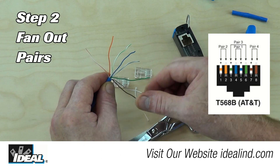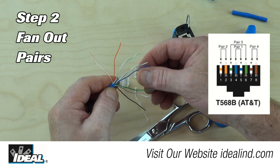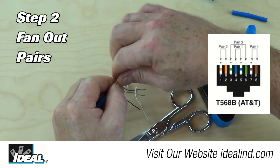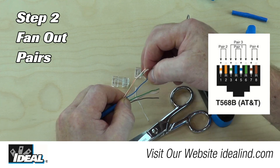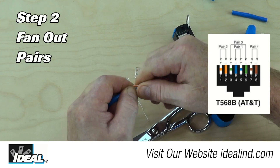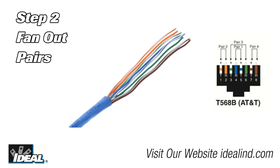Then, using the 568B wiring configuration, put the pairs in the proper order from left to right, double-checking that they are in the correct order. With one hand, pinch the pairs flat just past the outer jacket, then bring the outer pairs closer to the middle and bend the pairs back and forth a couple of times. Using a twisting motion, straighten the pairs so the conductors are straight, flat, and in the correct order. The straighter the wires are and the closer they are together, the easier it will be to attach the plug.